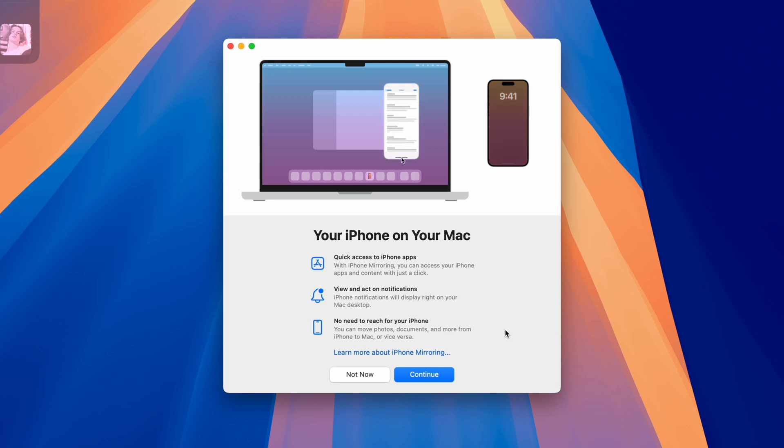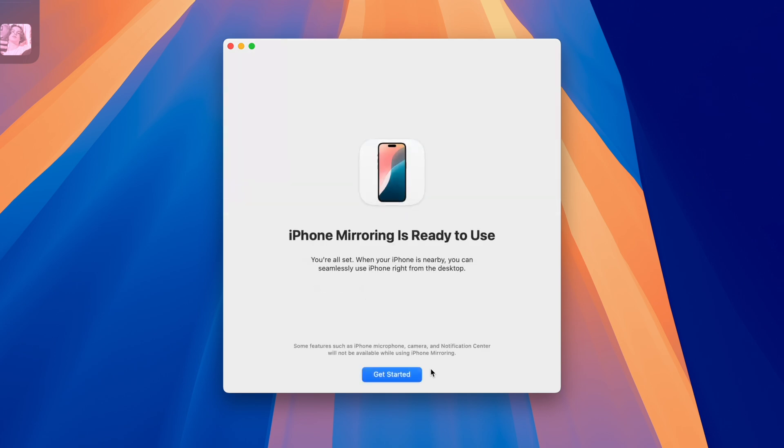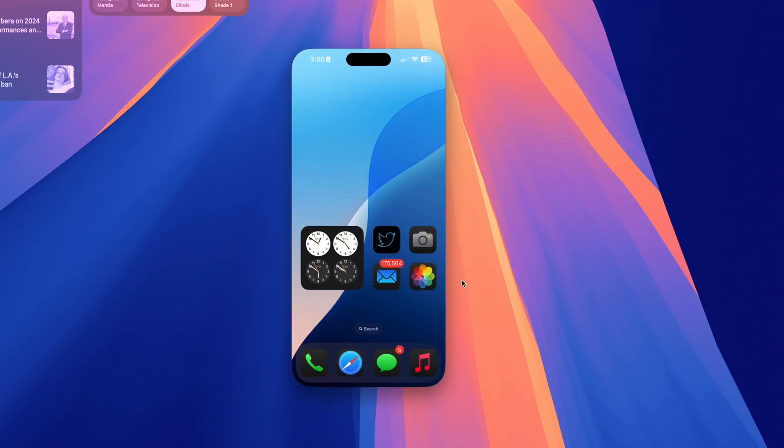Apple provides a basic getting started guide upon first launch. After you enter your passcode on your iPhone's screen, it's mirrored — easy as that. You can see my lovely new iOS 18 home screen.